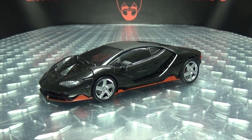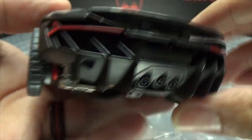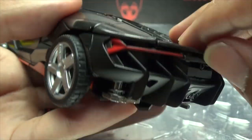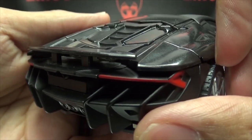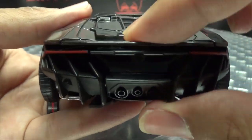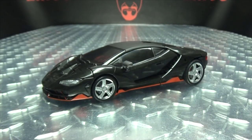Another little feature of the vehicle mode: the rear spoiler can actually raise up a little bit if you wanted, or you can have it sitting down flush. A little bit of display option there if you want it. And that is basically it for the vehicle mode. So let's get down to the transformation, shall we?